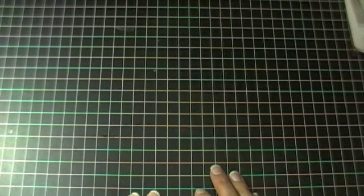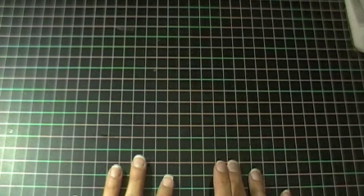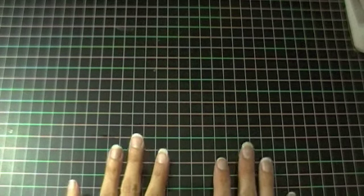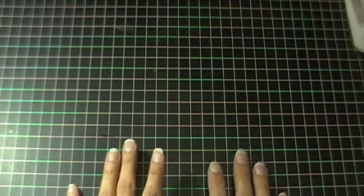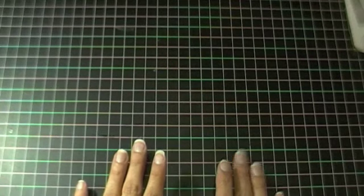Hi everybody and welcome to Wendy's Creative Corner. Today's video is a little different than any other that I've done before. I have been inspired by so many of you that do these process videos for the beginnings of your scrapbook pages, so I thought I would try a process video.